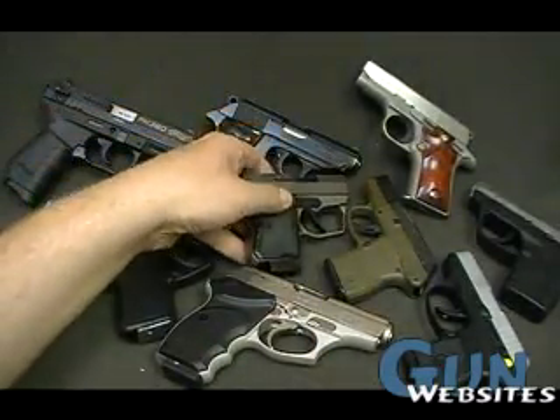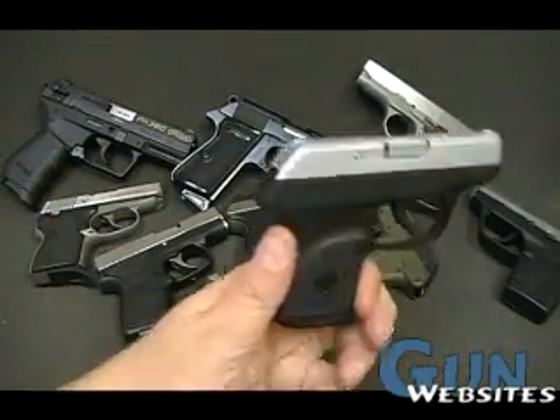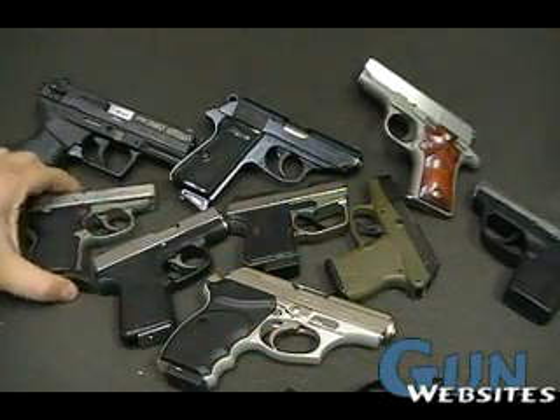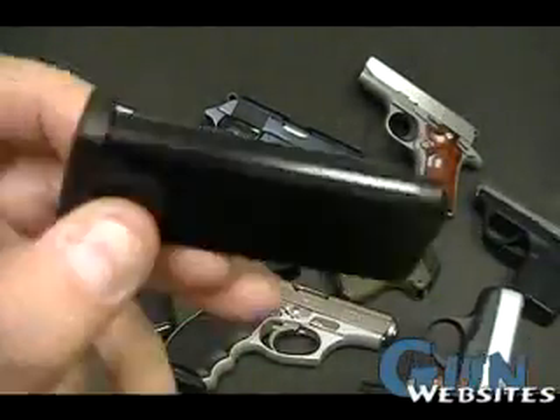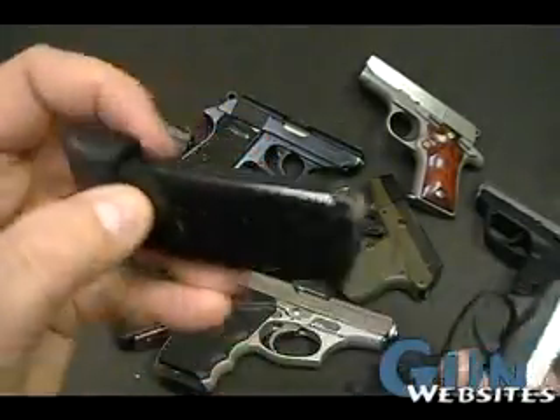Even though they might look a little awkward or top heavy, it doesn't necessarily mean they are going to be. However, something like the Ruger LCP, for sure the Kel-Tec — you can see it already on the North American Arms — they offer different magazine floor plates. So if we take this magazine and take a look at it, the floor plate there, we can swap it out with one like this.